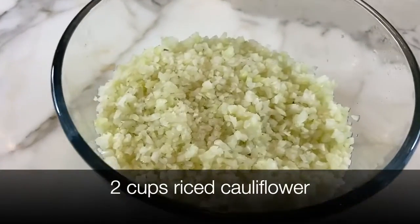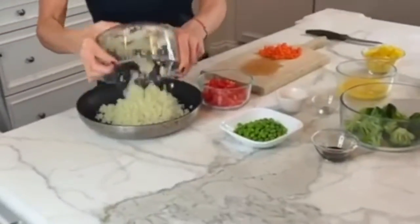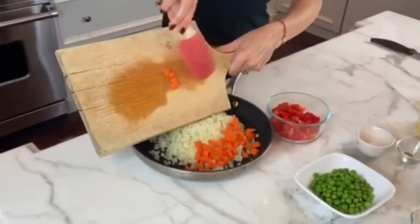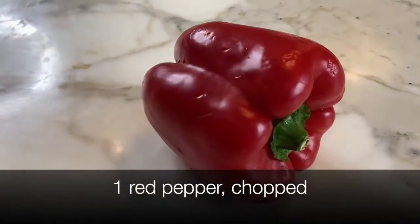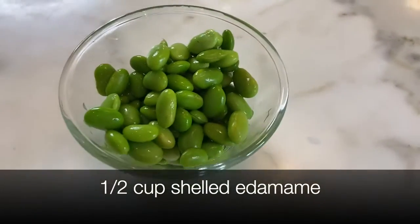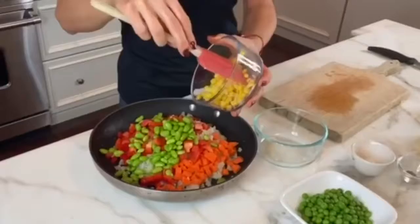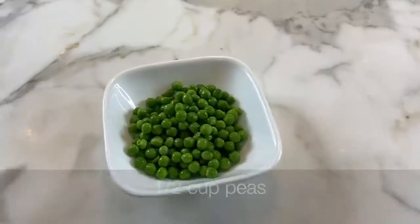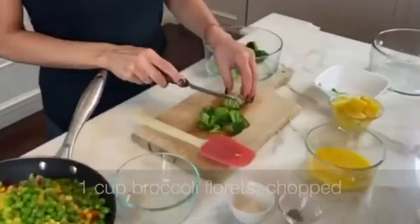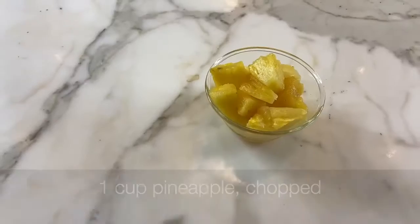We are going to start by putting the cauliflower onto the skillet. Then I have one carrot chopped, which I'm going to add to it, red pepper chopped, edamame, corn, canned peas, broccoli, and pineapple.